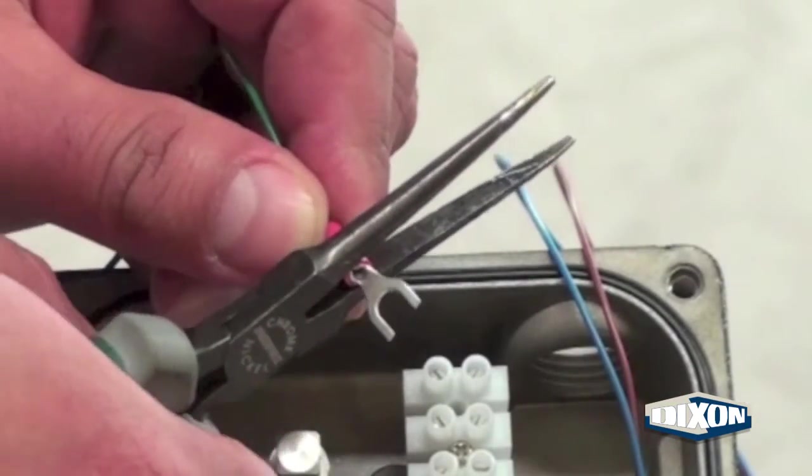Assemble an electrical connector to the end of the green ground wire. Secure the ground wire to the ground screw at the base of the limit switch box.